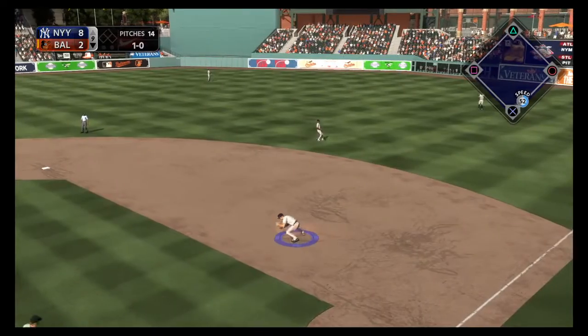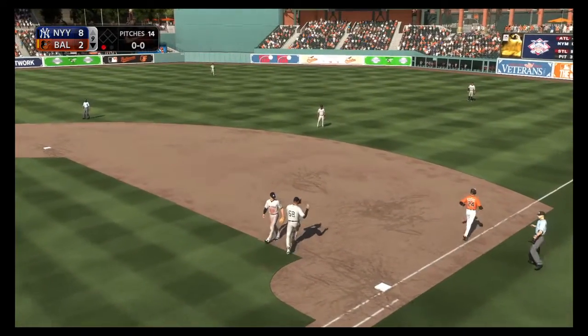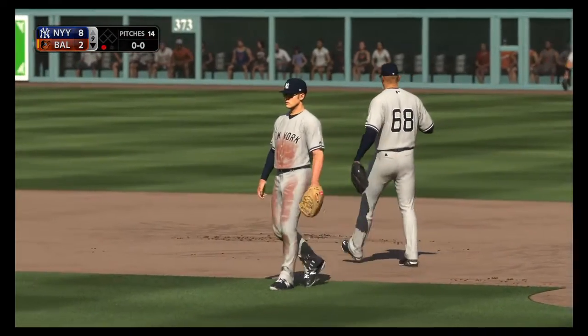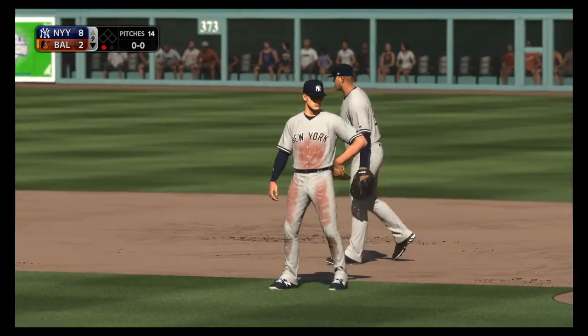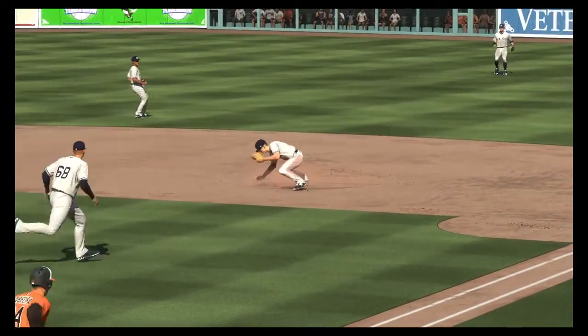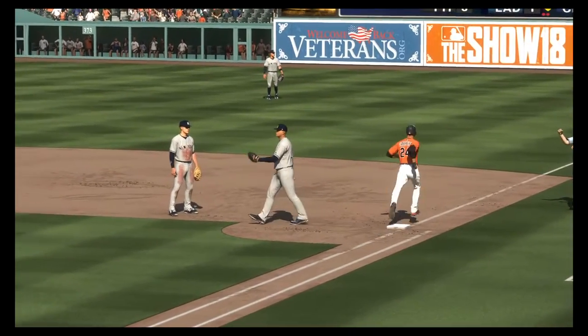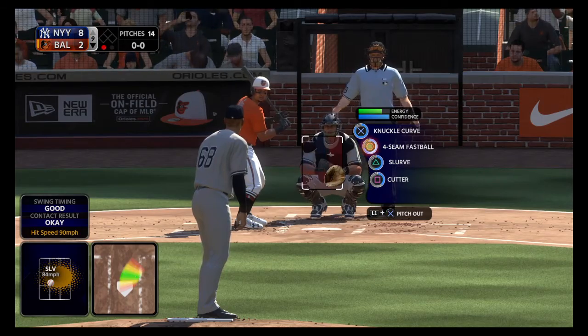Hit hard on the ground to first — oh, look at the dive! The throw is there, he got him! That's a huge play to keep the leadoff man off base. That's a tough play, but he pulled it off perfectly. Once he made the great stop, he still had to make a good feed to the pitcher covering, which isn't easy on routine grounders sometimes. Hard not to appreciate that one.